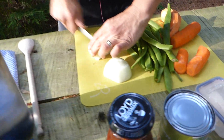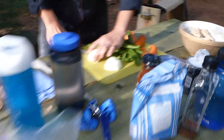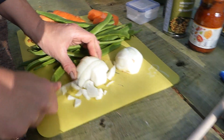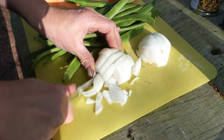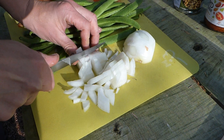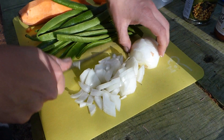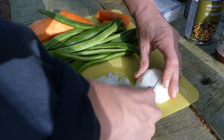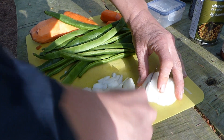Arthur, you can film me doing some chopping. I have just washed my hands. I've got my proper kitchen knife because it's just a bit easier, but I could use a penknife if I wanted to. I used a penknife to open the tins.